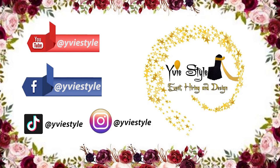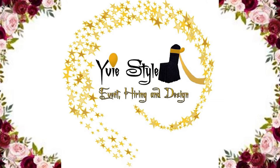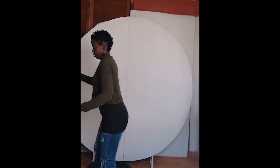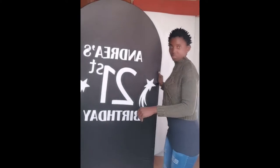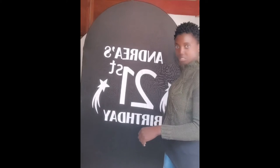Hello guys, welcome back to my YouTube channel. My name is Ivy Star; I'm into decor hiring and design. In today's video I will be showing you how to cover your backdrop using a fabric — no need for painting, no need for cover. You can apply this technique on all shapes of backdrop: oval, round, or square. In this video I will be using a round backdrop; my backdrop is 1.8 by 1.8.